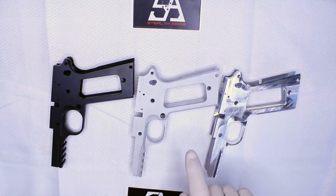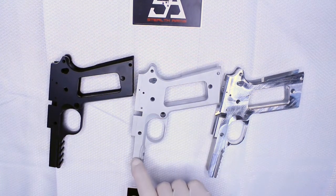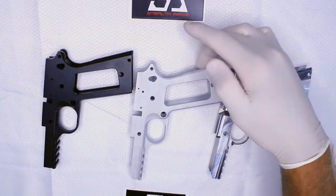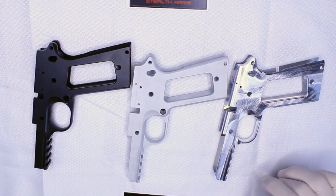Then you have the bead blast, which is almost the same as raw. The only difference is the light bead blast takes off the corners, rounds the corners a little bit, takes off some of the burrs, and it just gets you one step closer to painting.